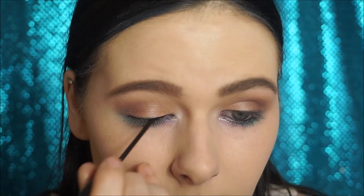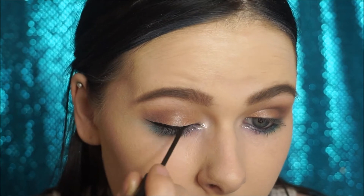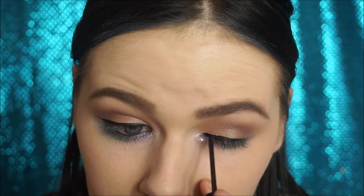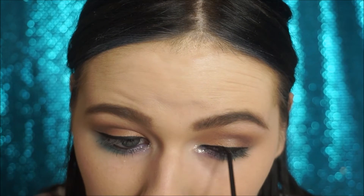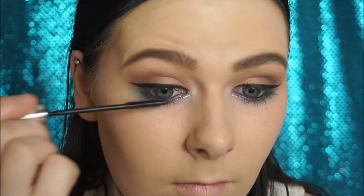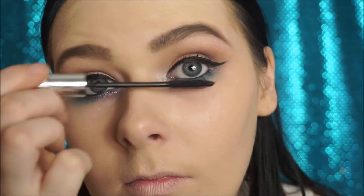I'm going to be using my NYC liquid eyeliner. I'm just going to be applying these and then I'll be right back.